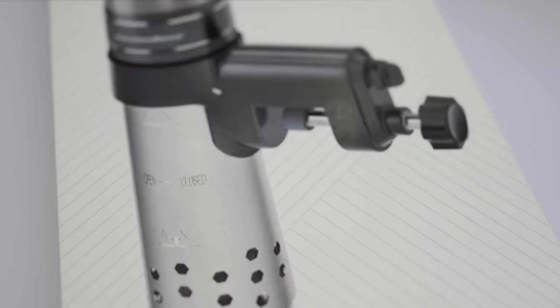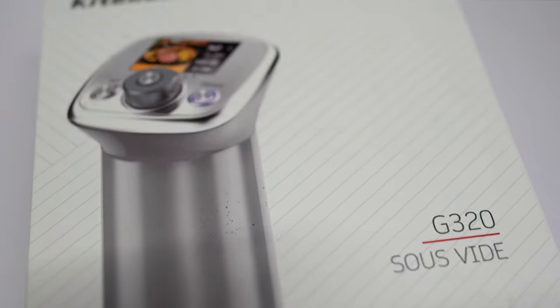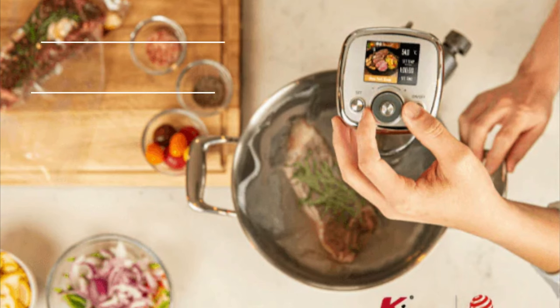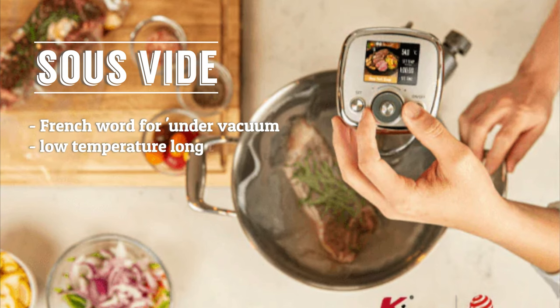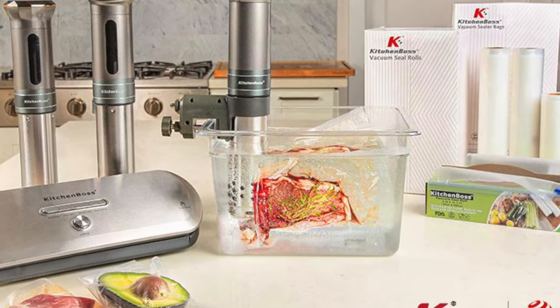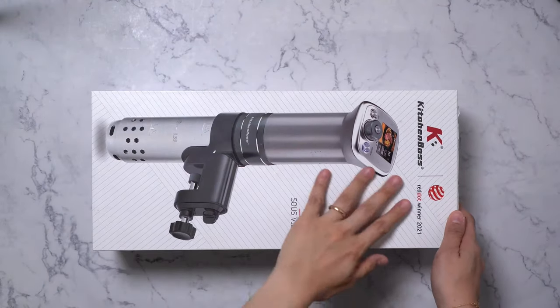In this video we will be unboxing this beautiful looking sous vide machine from Kitchen Boss. Sous vide is a French word for 'under vacuum,' also known as low temperature long time cooking. It is a method of cooking in which food is placed in a plastic pouch or glass jar and cooked in a water bath for longer than usual cooking times.